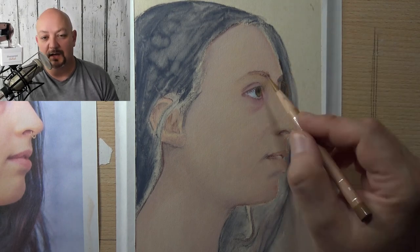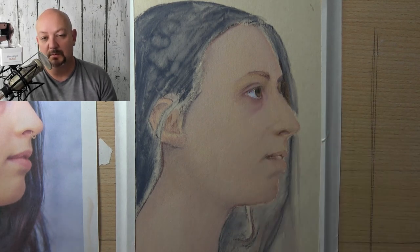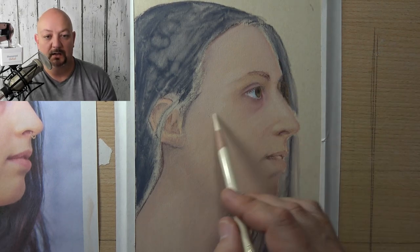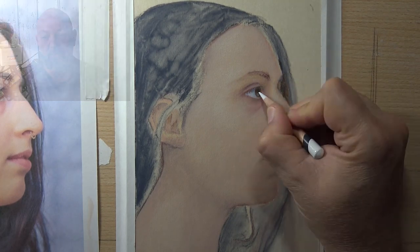I make it a methodical process from start to finish, and I talk to you about the reasons behind the choices I make. I think that helps you become the best artist you can be — if you know how to think more and more like an artist as you're developing and honing your skill.